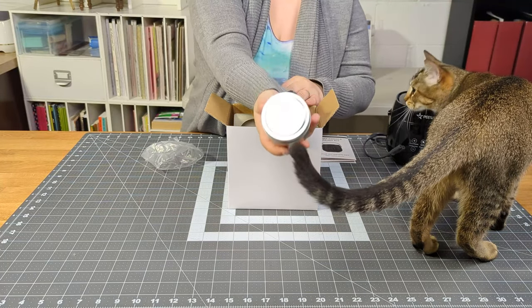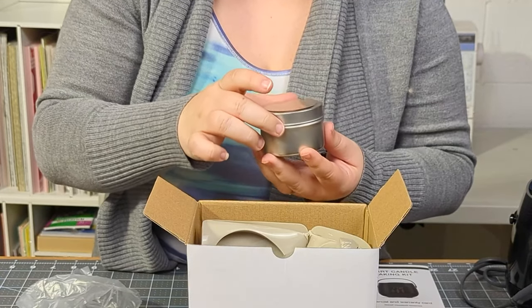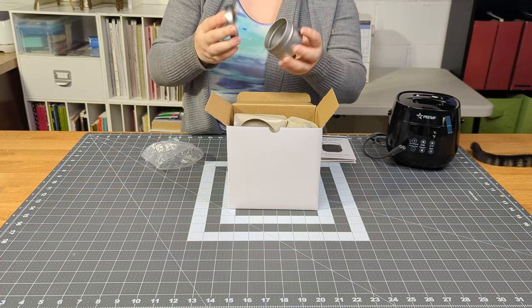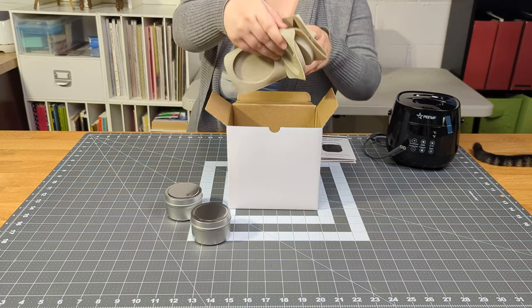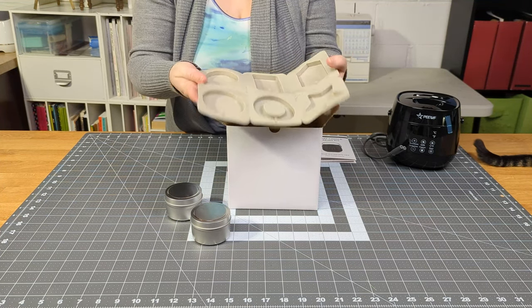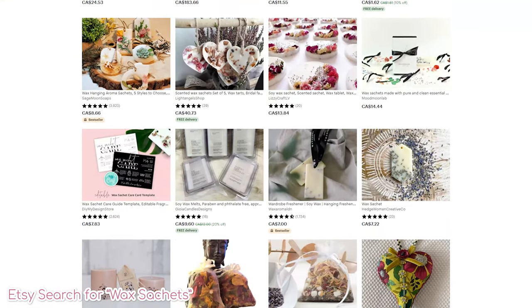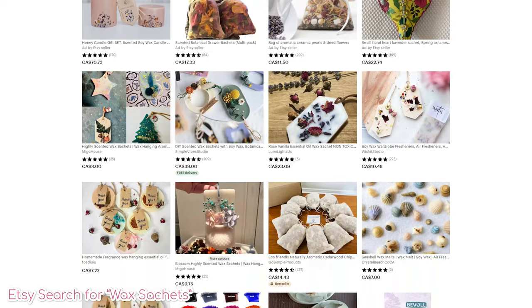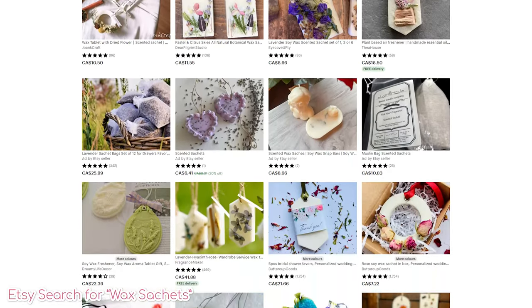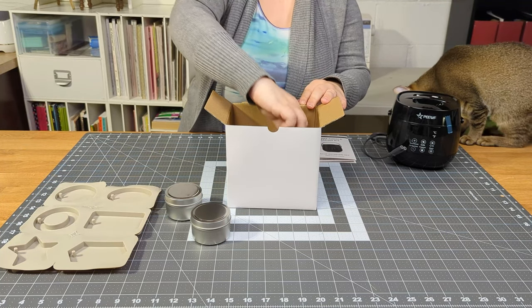It comes with two 4-ounce candle tins to get you started. Shipping resulted in a slight divot in one lid, but not a huge deal — this is just for personal use. In addition to the tins it includes a silicone mold. I was a little confused why this was included, so I fell down a Google rabbit hole and learned all about wax sachets, which are used to freshen up small spaces like drawers, closets, cars, and bathrooms. I've never tried one, but now I want to — look how pretty they are.